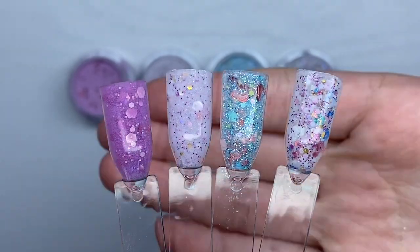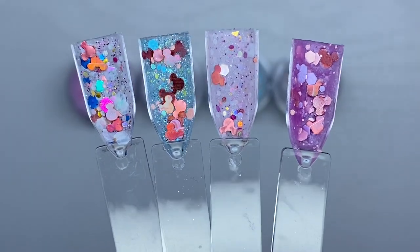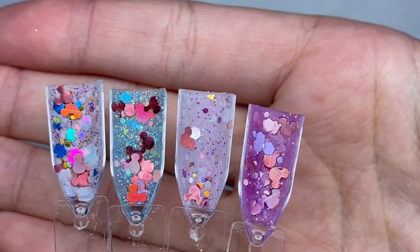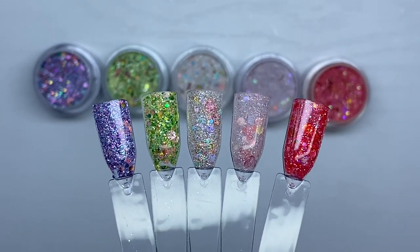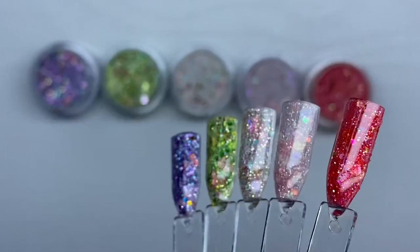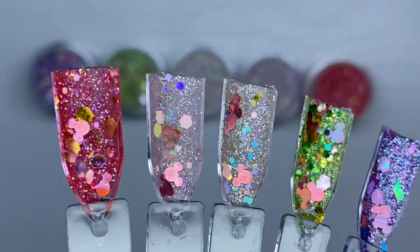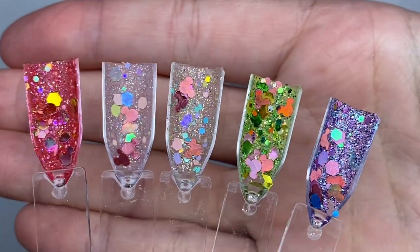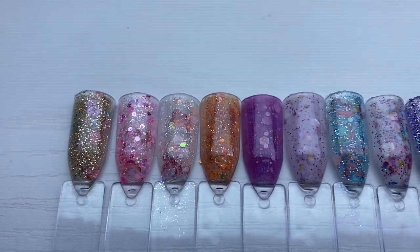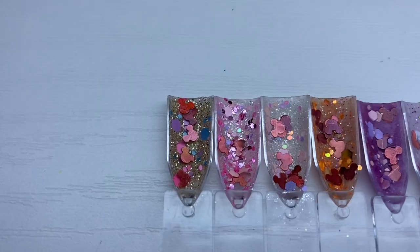Here we have some blue and purple dip powder colors — I absolutely love the blue themed one. And here are the last five colors: purple, green, gold, pink, and red. All of these colors are super beautiful. Again, these are limited edition and once they sell out they are not coming back in stock. I do have a discount code with Double Dip Nails where you can save 20% off your entire purchase — that code is Brandy20. I will be linking these dip powders below in the description box.